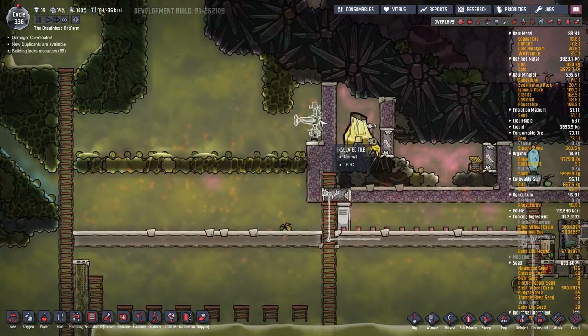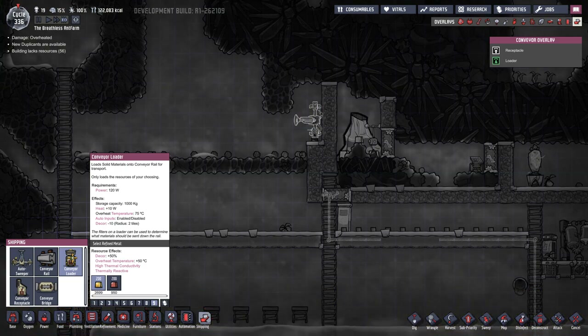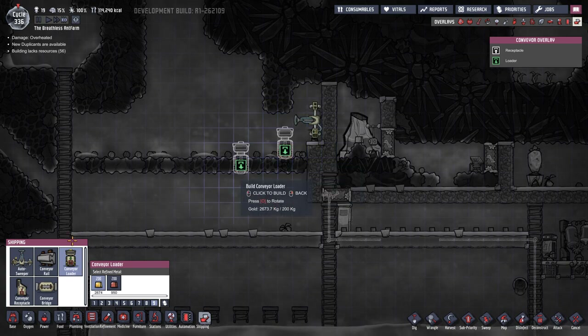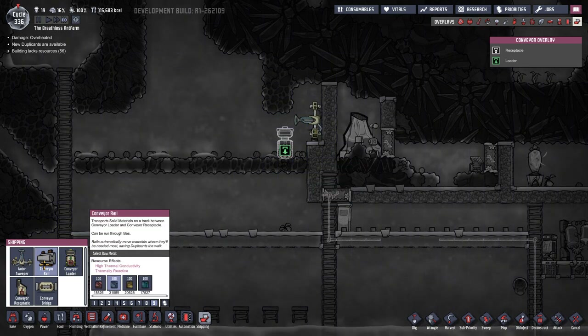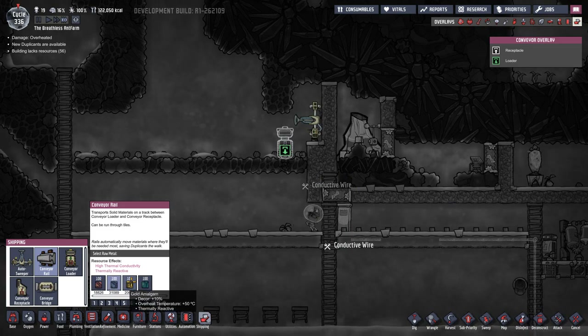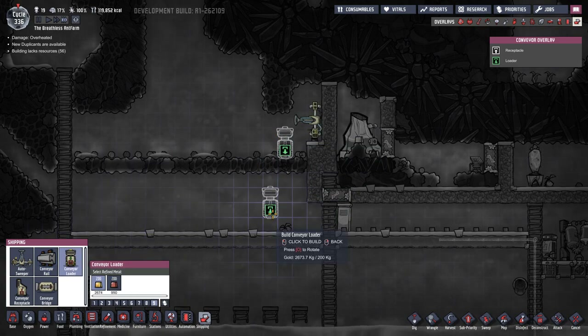Let's just pause and move over here. I think these need power - yeah, they do. We'll worry about that in a minute. So this is the conveyor loader - loads solid materials onto conveyor rail for transport. This thing here will pick up those items and we'll pop it into this. So we're gonna put that there and then have that go down a conveyor rail, which we can make out of gold amalgam.